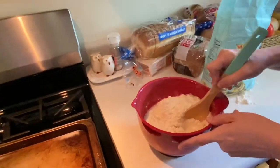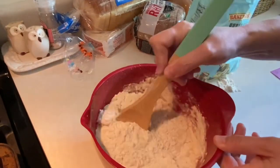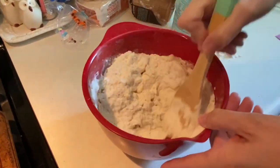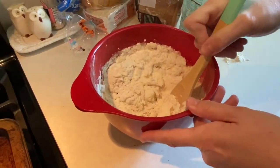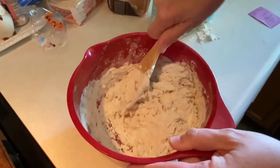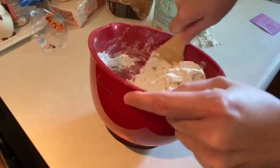Now we have everything ready. Stir up your ingredients. It's going to start to get sticky and kind of hard to manage — hardtack, get it? The more you stir, the harder — get it? — hardtack it gets.